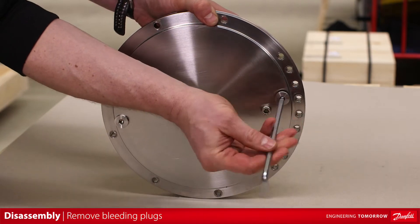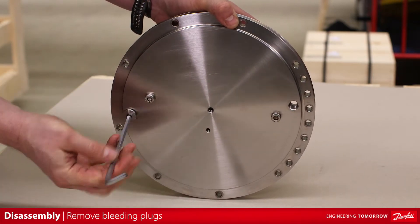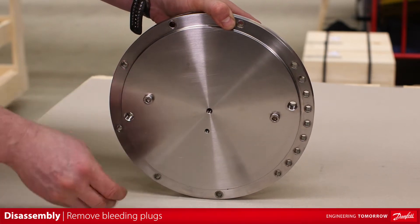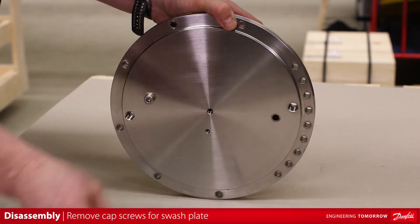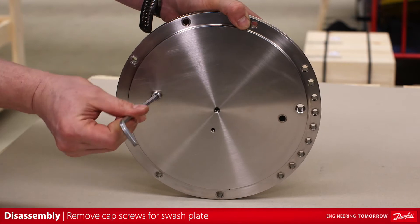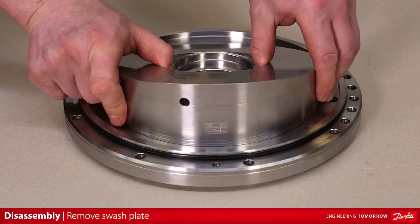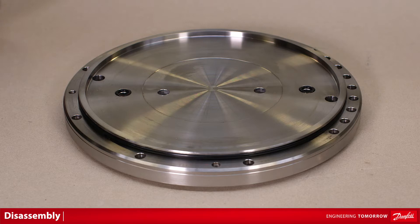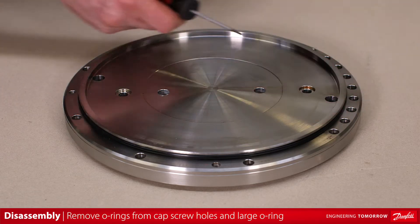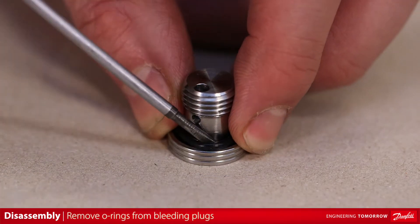Remove the guide pin. Remove the two bleed plugs and the pump end flange. Remove the two socket head cap screws that bolt the swash plate to the pump end flange. Remove the two o-rings from cap screw holes and the large o-ring from the pump end flange groove. Remove the two o-rings from the two bleed plugs.